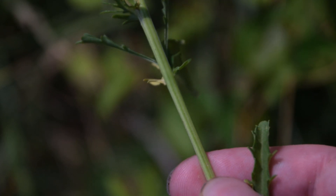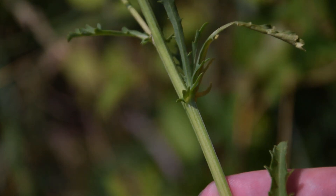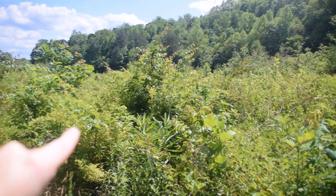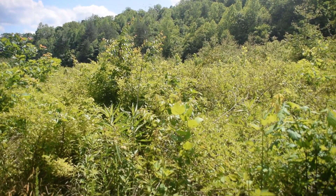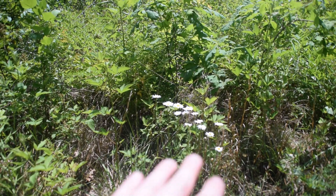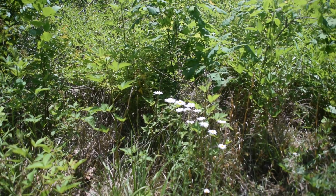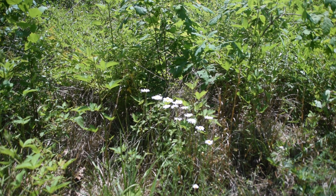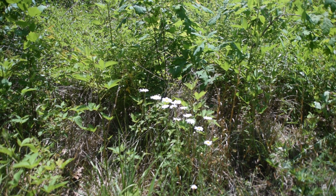If we look at the stem of Oxeye Daisy, we're going to notice that it's basically just round in appearance — there's nothing terribly distinct or striking about it. Looking out, we're on the edge of a field and clearing getting rejuvenated with native hardwoods, but in the meantime there are field-growing plants like our Oxeye Daisies — this is the type of environment you're going to find them in. This plant can grow along the edges of wood lines, along roadsides, and it typically blooms from May all the way up until August depending on where you live.